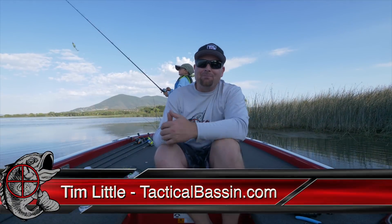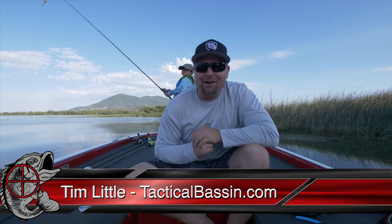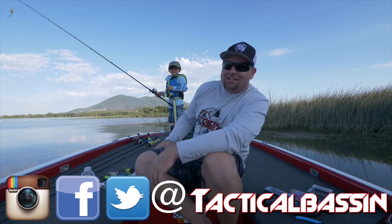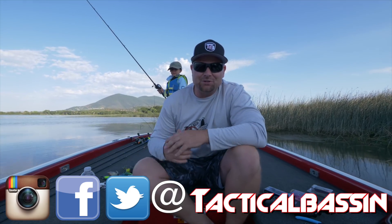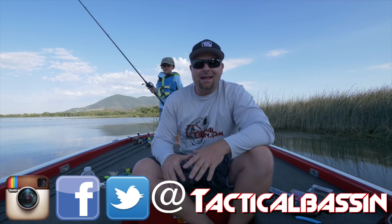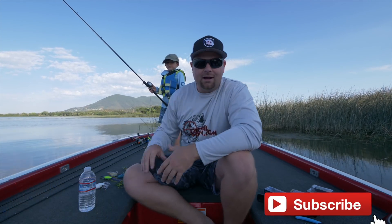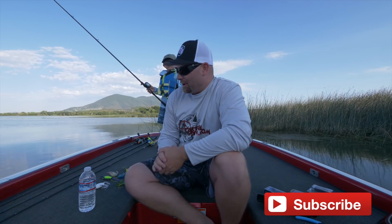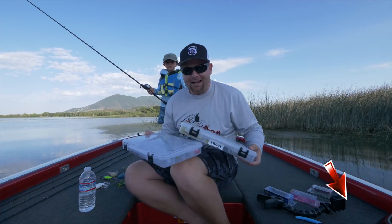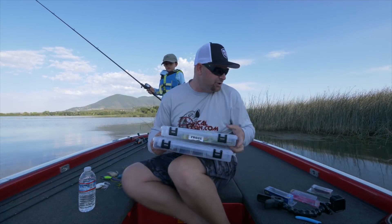What's up guys, Tim Little, welcome back to Tackle Bassin'. Today I'm out on Clear Lake, got off work and came out for a couple hours with JD. JD is my oldest son, he's six years old. We're trying to teach him how to throw a bait caster and we're doing a little bit of frogging — and a lot of picking backlashes. He's going through some of my frog boxes and I've got tons of frogs.